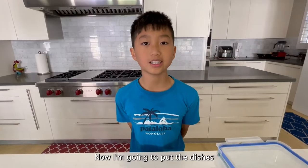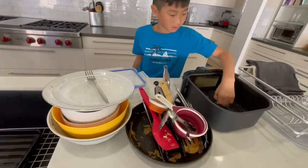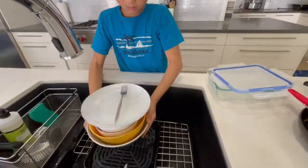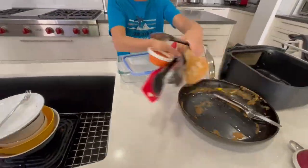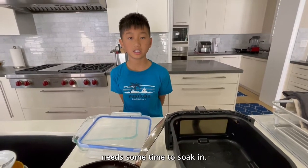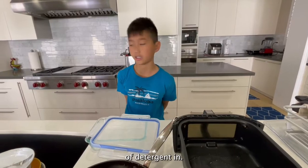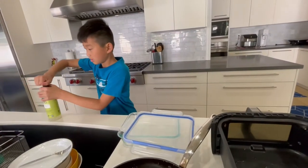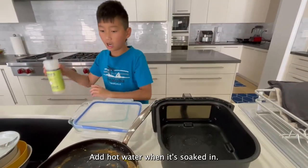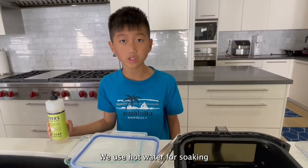Now we're going to put the dishes in the sink from the biggest to the smallest. The greasy big stuff needs some time to soak, so I'm going to put a few drops of detergent in. Add hot water when it's soaked in. We use hot water for soaking because it removes bacteria from the dishes.